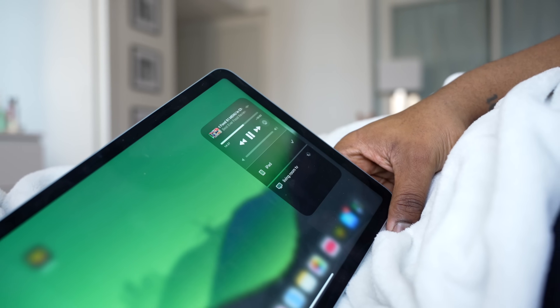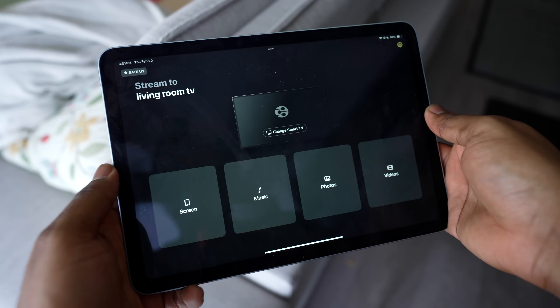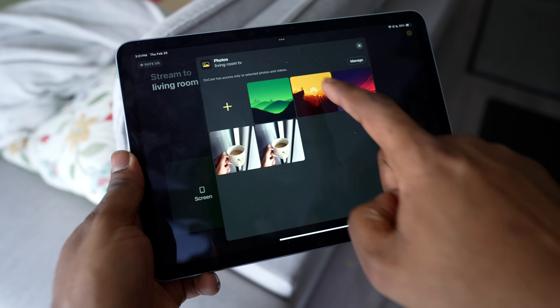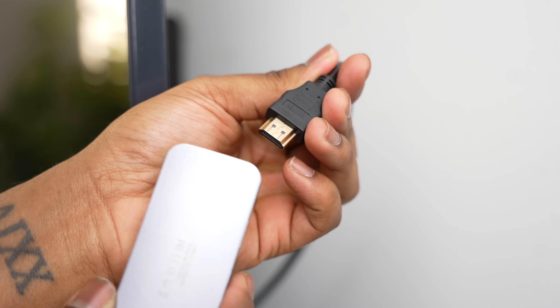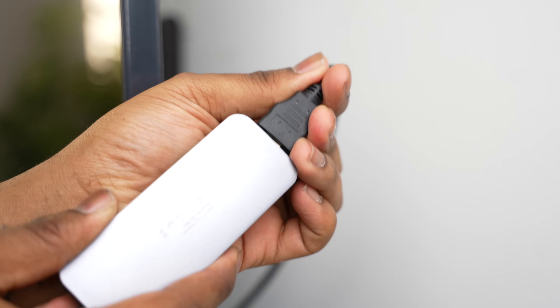Let's quickly recap the options. AirPlay is the built-in Apple way that works on supported TVs. Ducast is a great third-party app that runs on almost any TV. And HDMI is a handy wired option that doesn't require Wi-Fi at all.